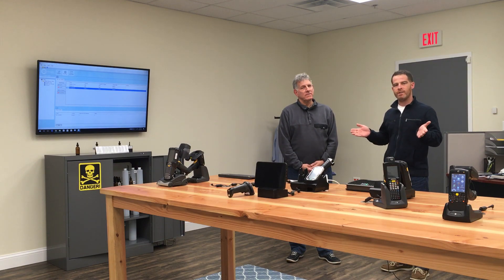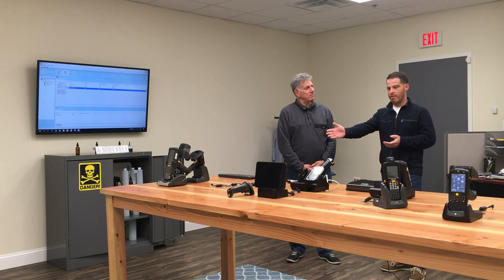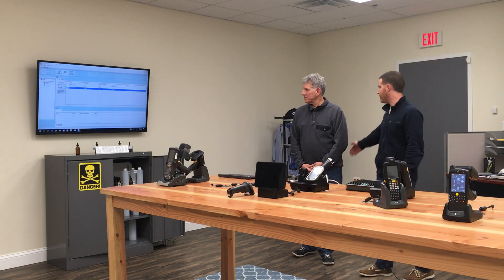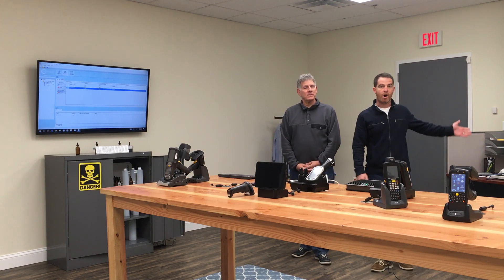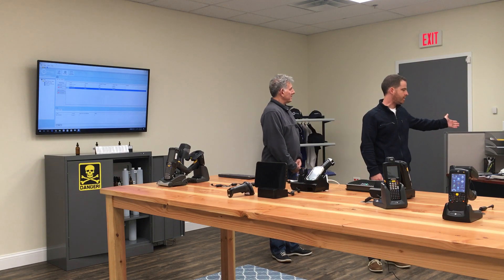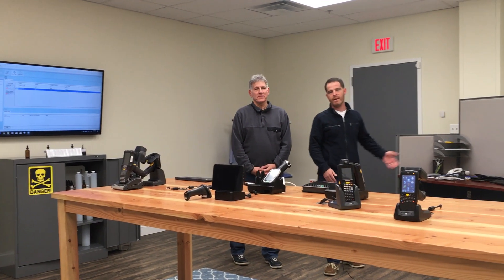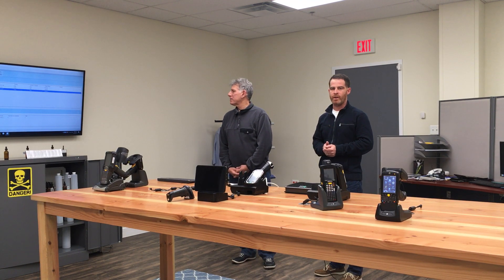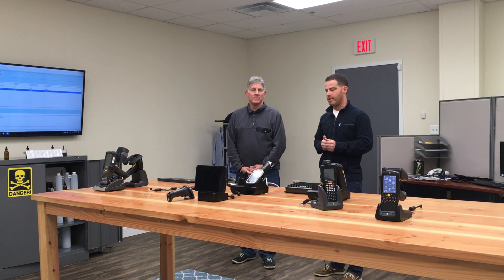It's a place where we can demonstrate the use cases of the technology and how it will help solve issues. We have a lot of demos set up for both mobile readers in the front here, as well as chemical tracking, retail setups, and office setups where we can demonstrate the software and show how it will solve issues using fixed RFID as well as mobile barcode and RFID technology.